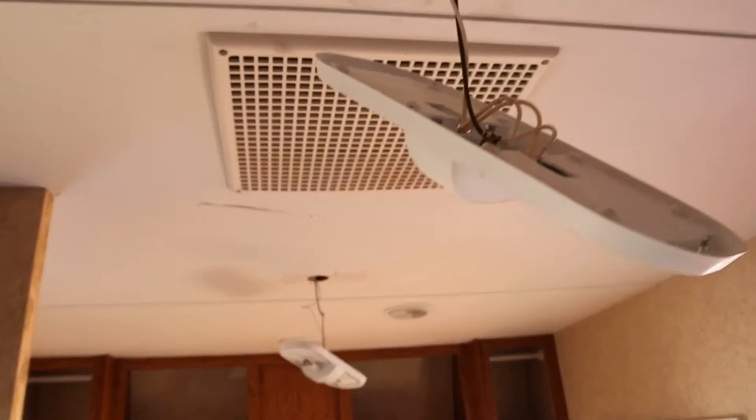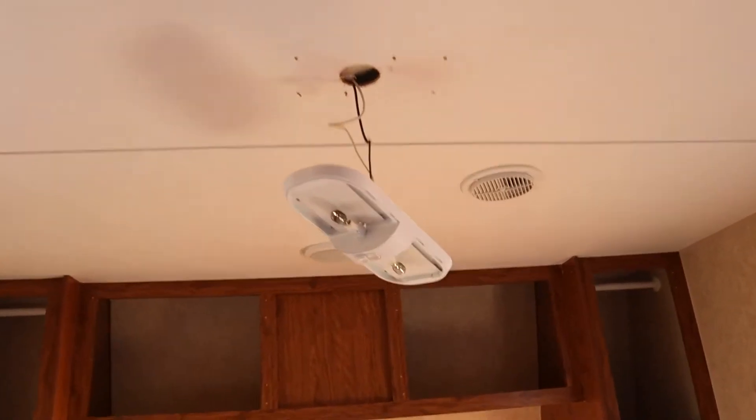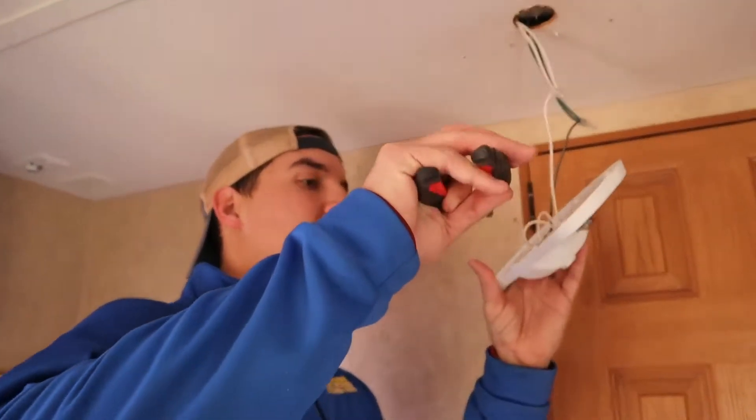We're still debating what we want to replace the lights with. Look at these — just cut down here by the light.